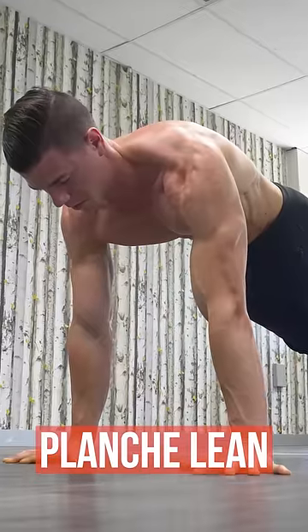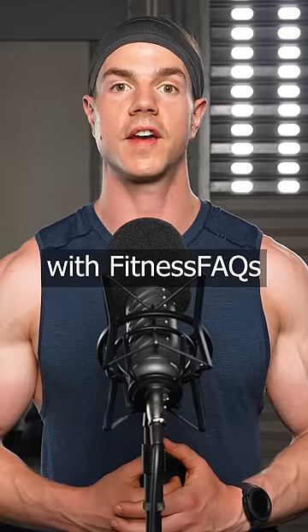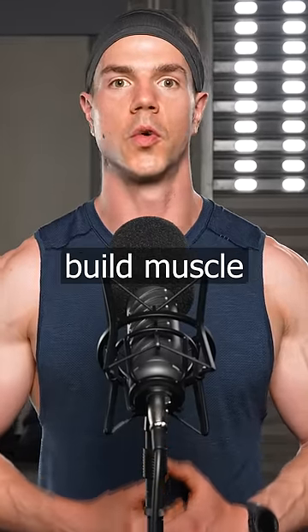Finish your workout with push-up holds. Keep leaning forward to challenge your shoulders. With Fitness FAQs, you can build muscle without equipment.